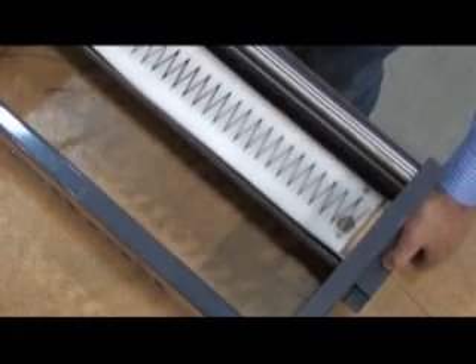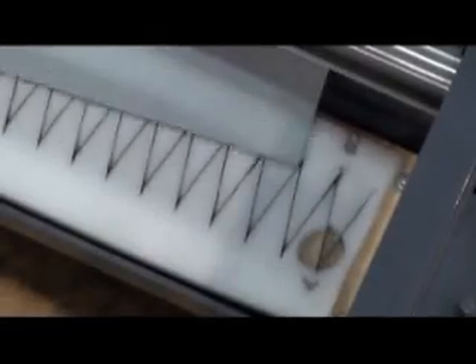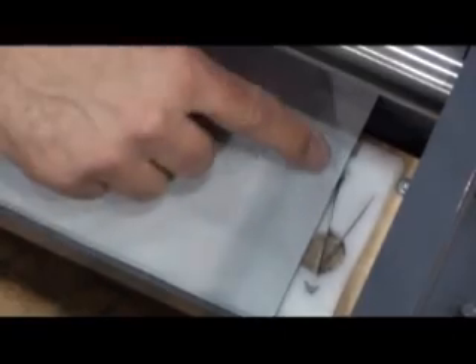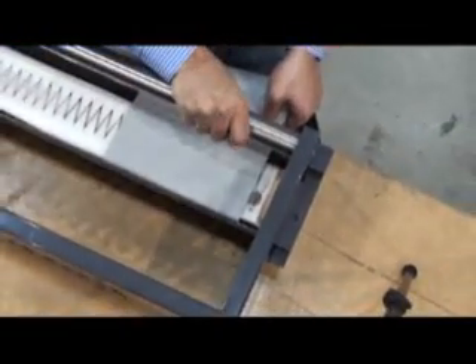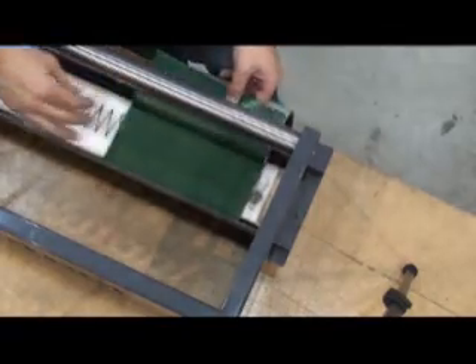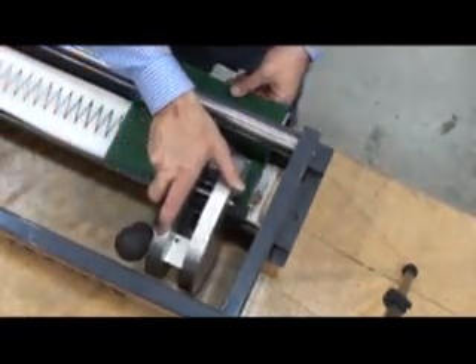Loosen the clamps and slide the deck into position, locking them when done. Insert the belt with the back cover side up and square it against the backstop. Align the left belt edge a half finger further in and rotate the handle to lock the belt in position.